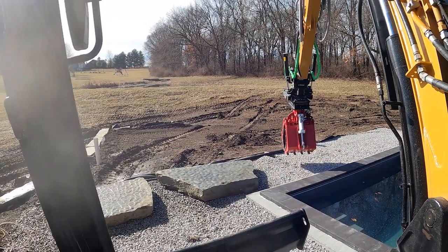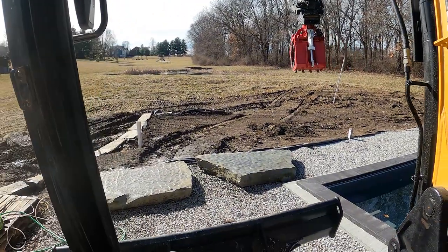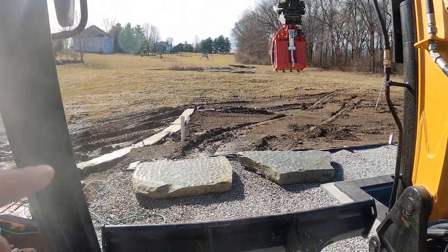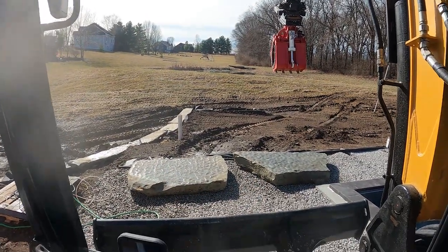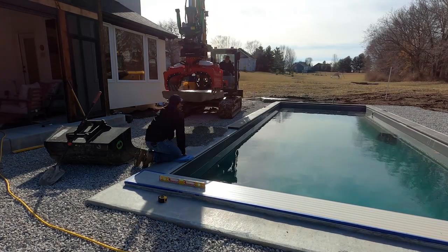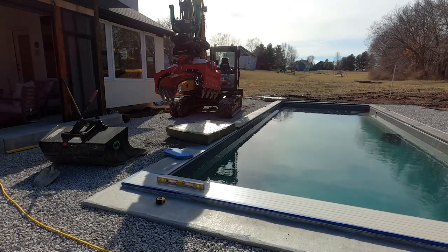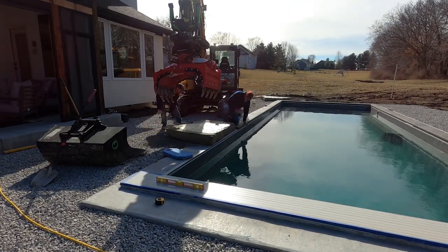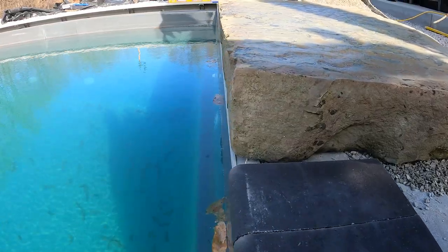We have the coping in as much as we can and we're going to try to get our jumping rock installed. We're putting this one down on the bottom and that'll be our top piece — see how this goes. Yeah, I think it looks great.